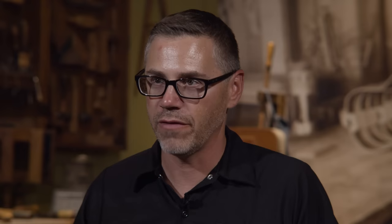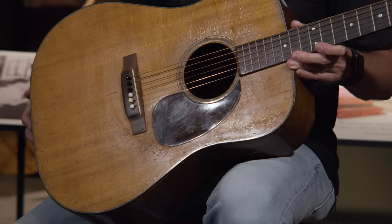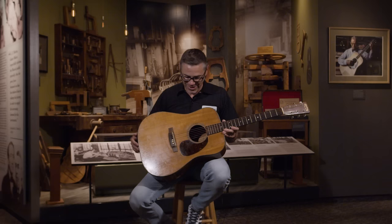Hank owned several Martins — a couple of D28s, which he's mostly photographed with, but he also owned a D45 and a Triple O 18 that he had heavily customized with a lot of pearl inlay. And for some reason, you see some of his guitars with mismatched bridge pins — I don't know if he just had a habit of losing them or just liked the alternating black and white bridge pins.